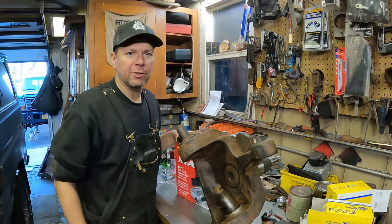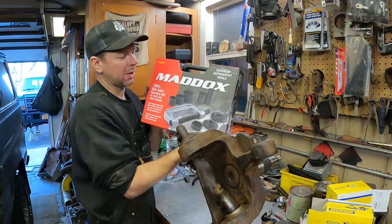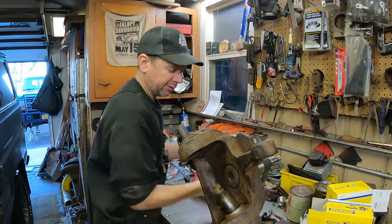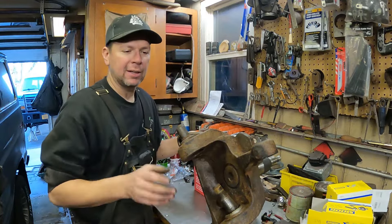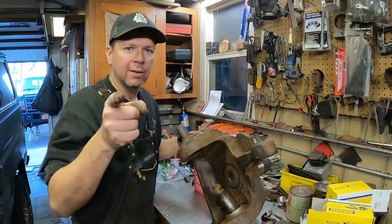This is the ClickSpeed Shop. I got a tool review. I've got the Maddox 10-piece ball joint press from Harbor Freight. I've got to put new ball joints in my 1995 Ford F-250. They're kind of rusty here, so we're going to try this thing out and see if it works right now.